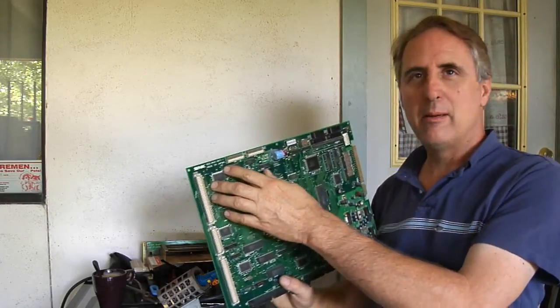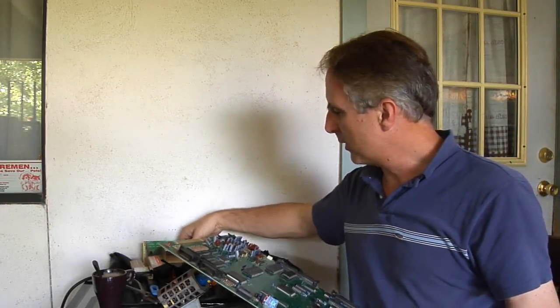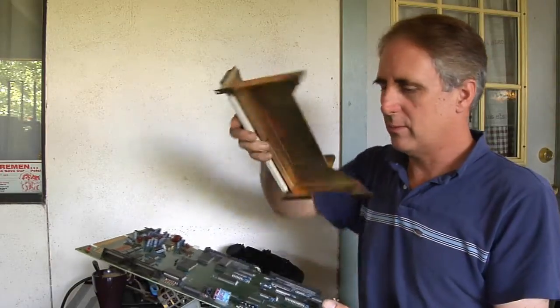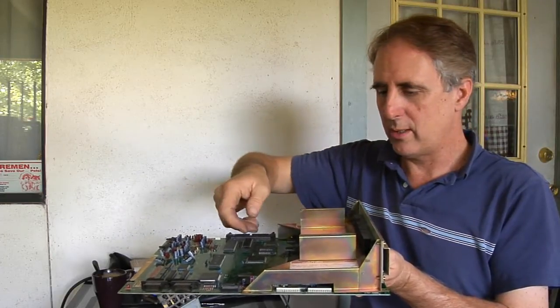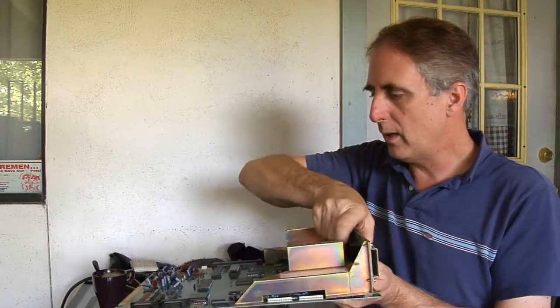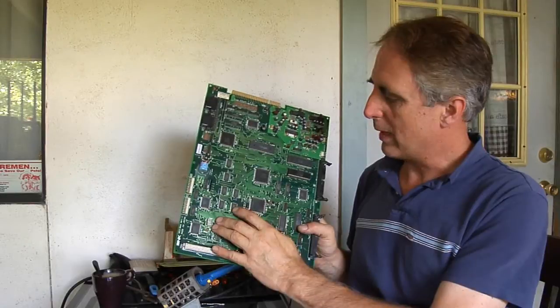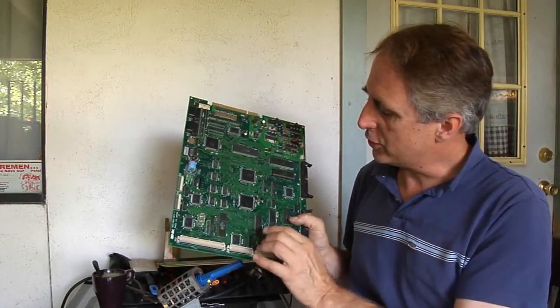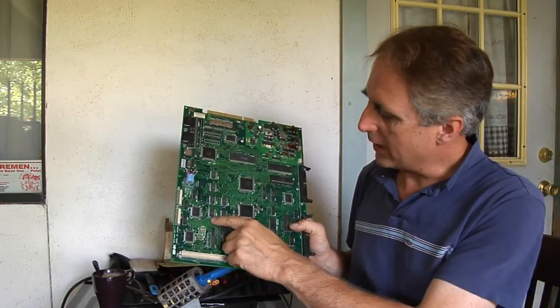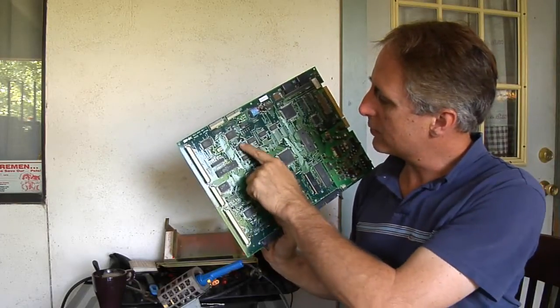I've got an MV-1 single slot board here that's coming up with a work RAM error. This board is kind of cool — it's just a single slot. It has this little thing that plugs in here and then your cartridge goes in parallel to the motherboard. I've identified it's going to be one of these two RAM chips here, at positions G3 and H3. So it's one of those two.